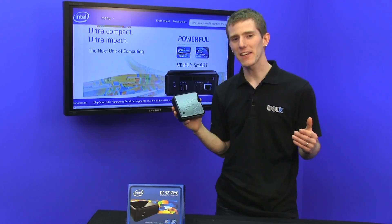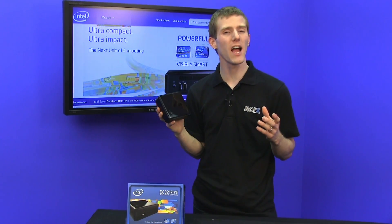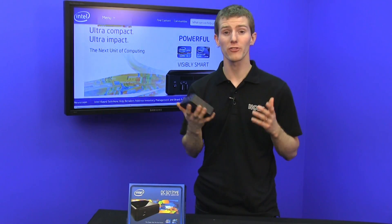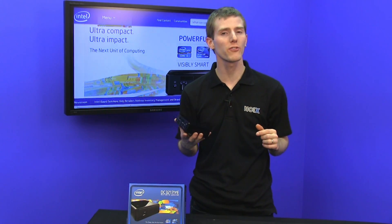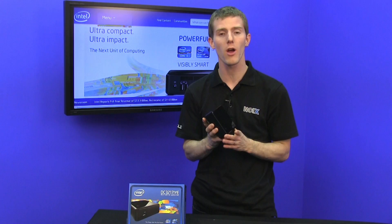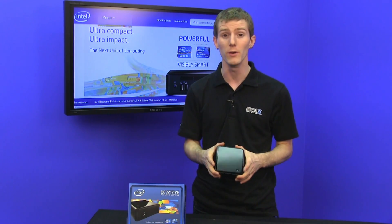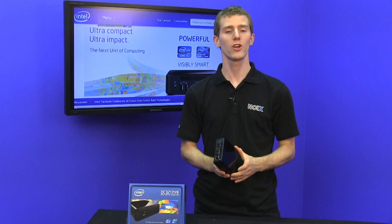Notebook users have been getting to take advantage of the extremely high efficiency of Intel's latest processors in ways that desktop users have not. Ultrabooks are so much smaller and slimmer than previous generation products but still deliver a very similar amount of power on the CPU. The desktop has caught up.